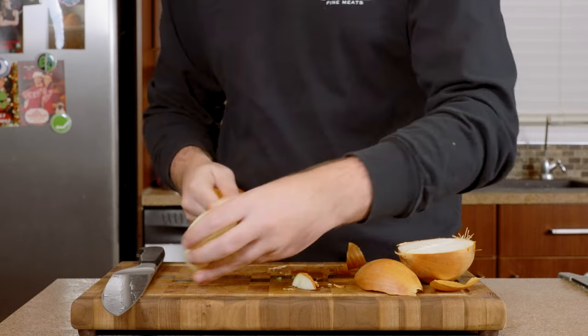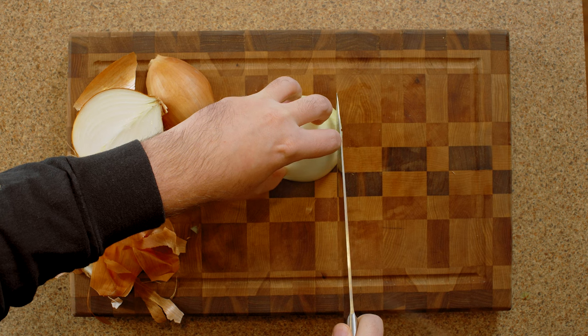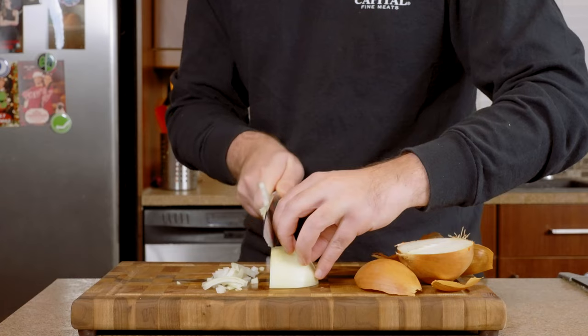Then we're going to use half a large onion, cut once down its length, and then sliced into thin strips. Not quite as thick as the bell peppers, but not too thin either.